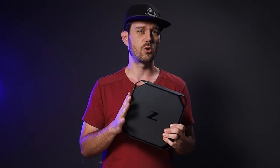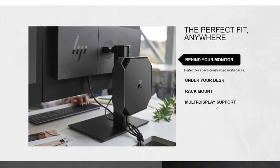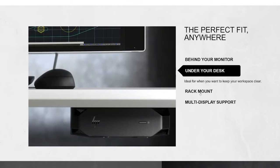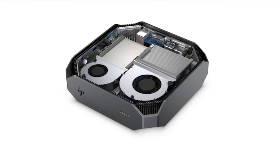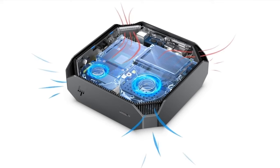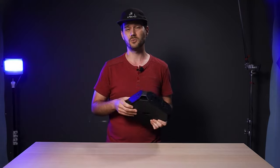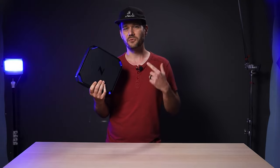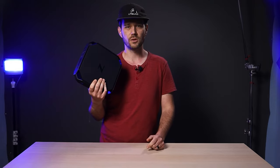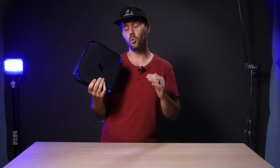Because of this thing's small size, you have a lot of mounting options. You can mount it behind compatible monitors, under a desk, or even rack mount it. The cooling is positioned to suck air in through the corners and out the front corners. Overall I'm very impressed with this little machine — it's definitely not for everyone, but if you need a multi-monitor workstation with tons of mounting options, this is definitely worth a look.